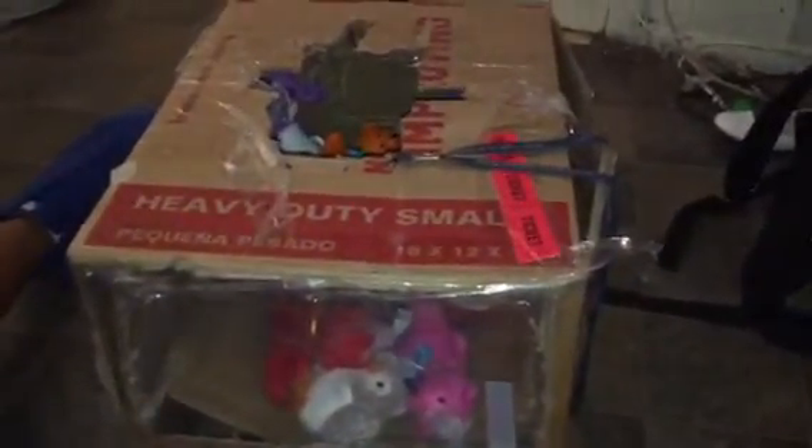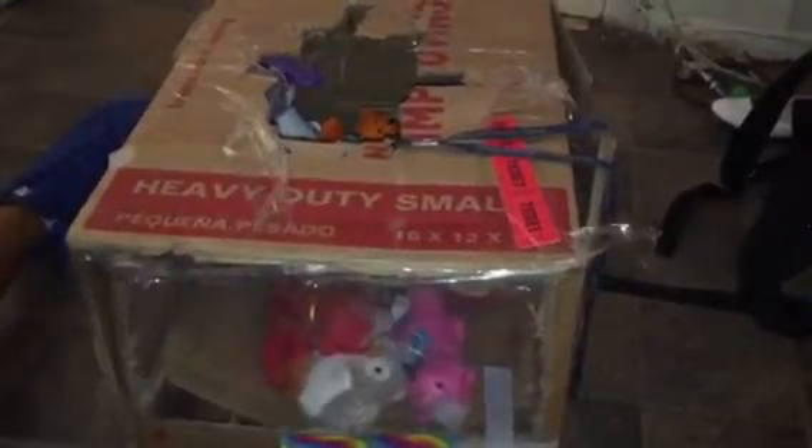Hey guys, it's me Ziya from the Roxanne Woods channel, and today I'm going to be showing you my cardboard claw machine update.